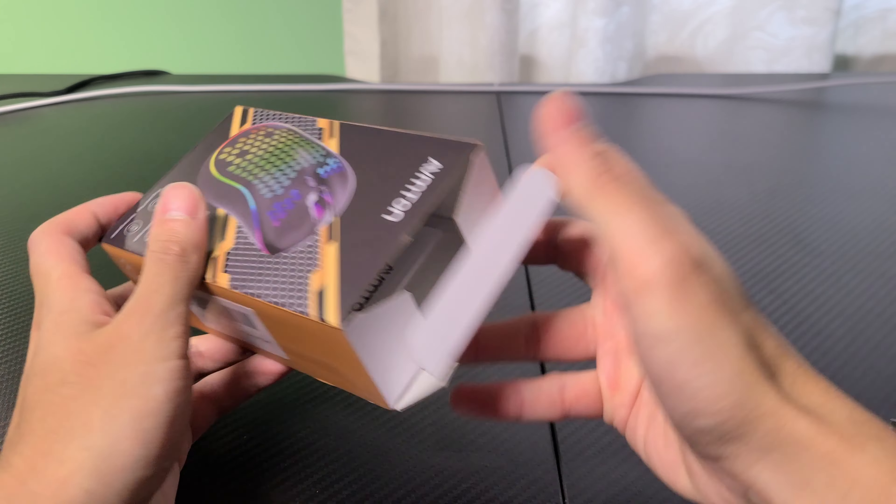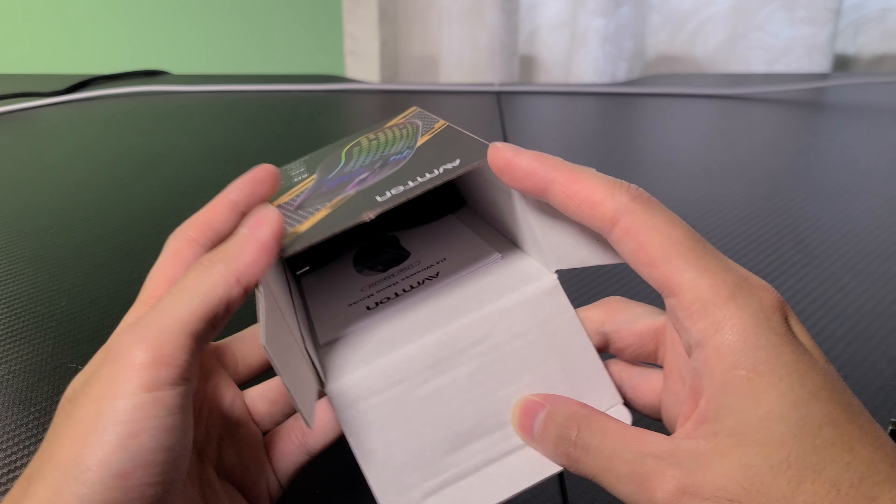This can be picked up for around $30, so is it any good? Let's take a look.